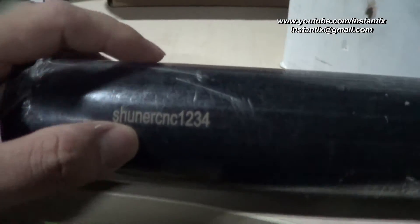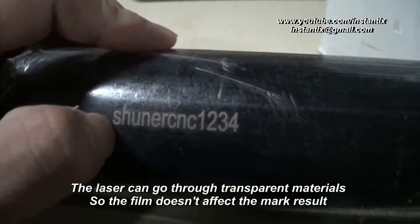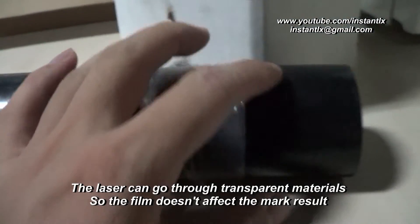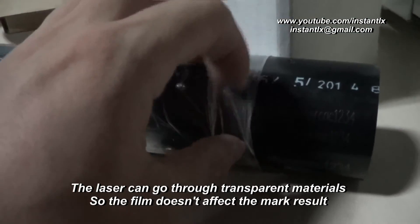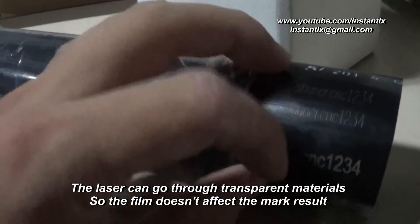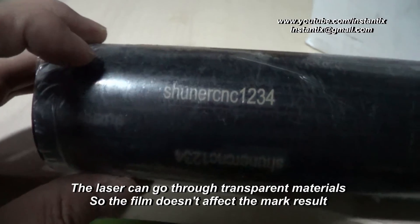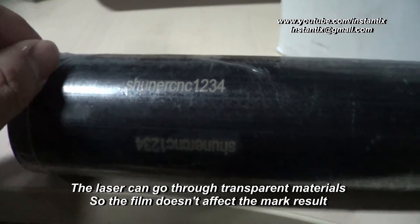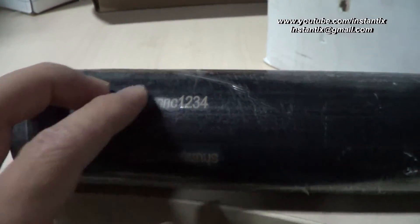And these are what we marked with the film on it. All these we marked by removing those film here. But we think the effect is almost the same. Even we removed the film, we can see the same effect as shown.